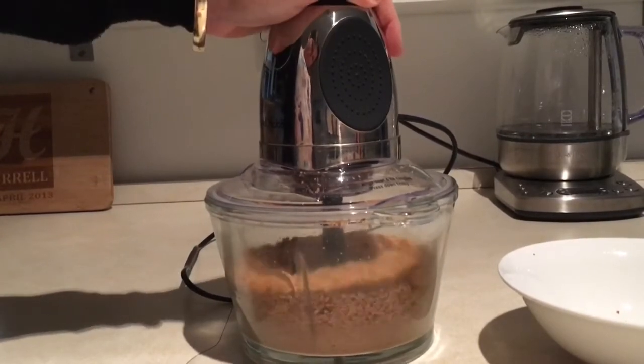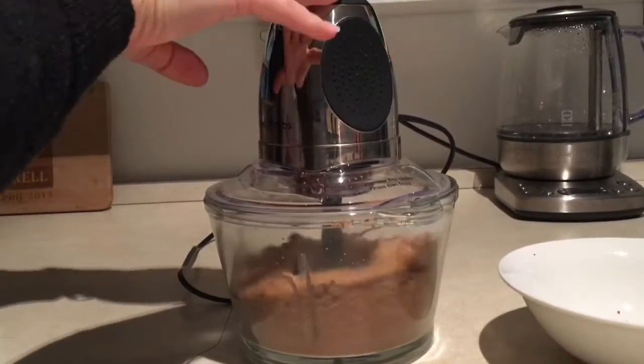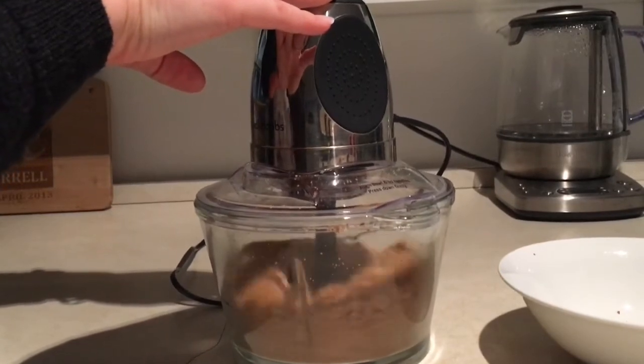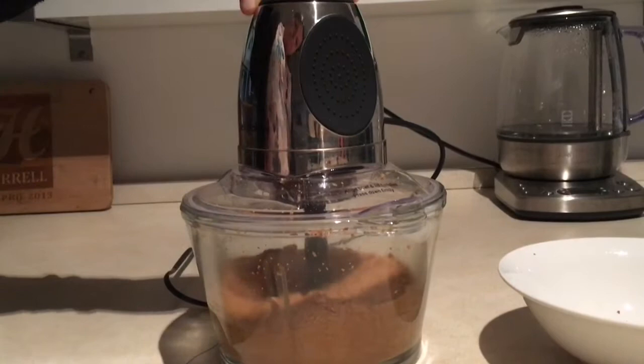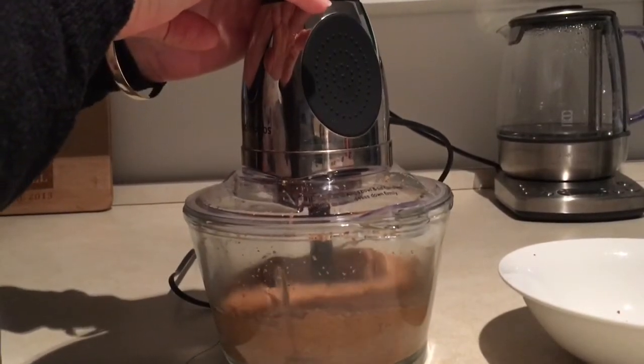I like it with a little bit of granules in it so I leave it like that, but if you want to make it really smooth and quite thin you can add a little bit of oil — vegetable oil or coconut oil.